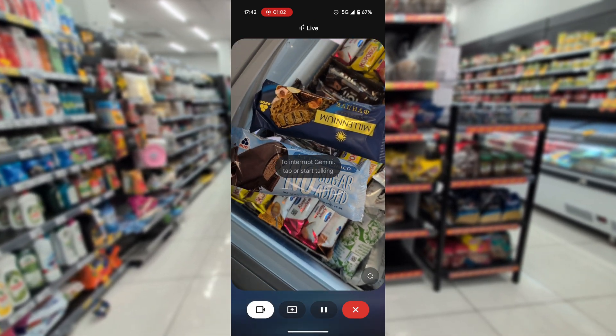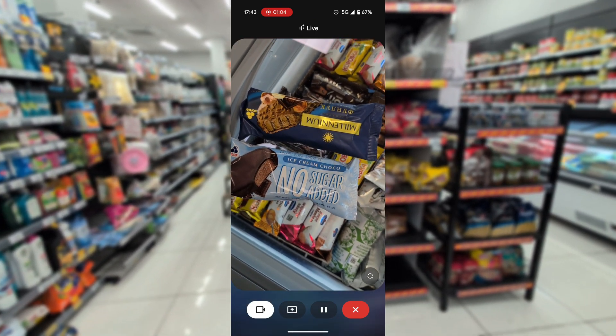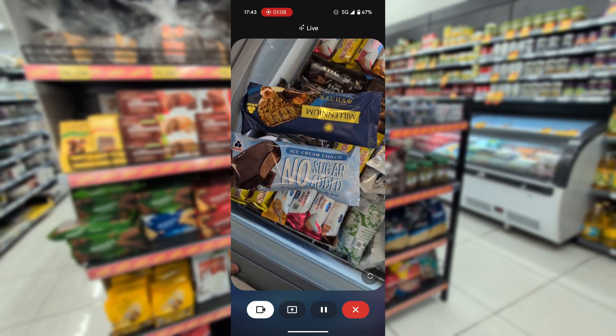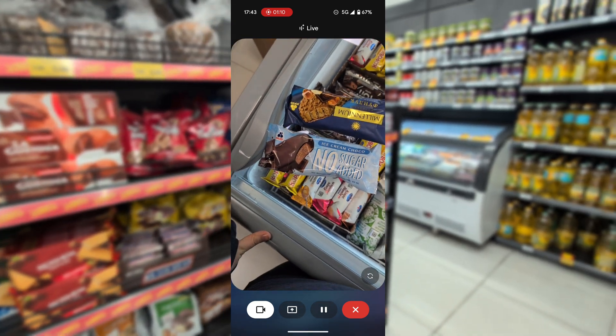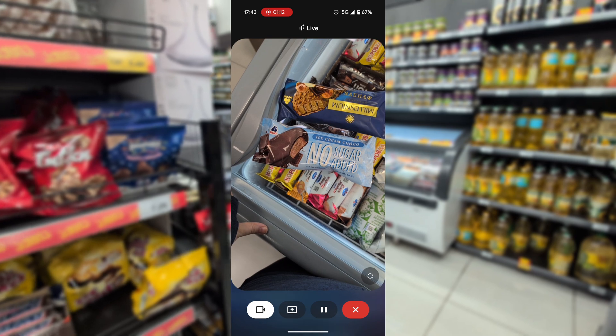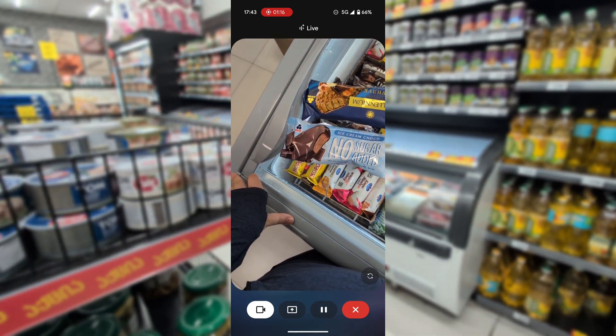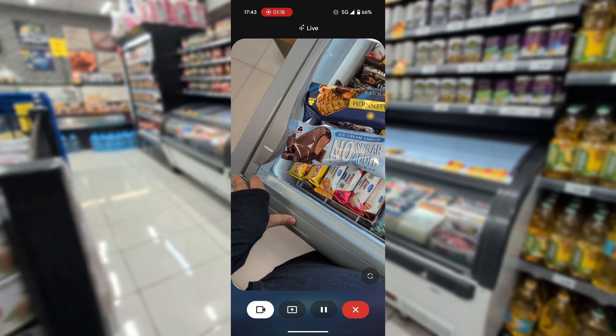The first ice cream has 341 calories per 100 grams and weighs 80 grams, so that's about 273 calories. The second one has 216 calories per 100 grams and is 60 grams, so that's around 130 calories. The second one is the better option if you're looking for fewer calories.